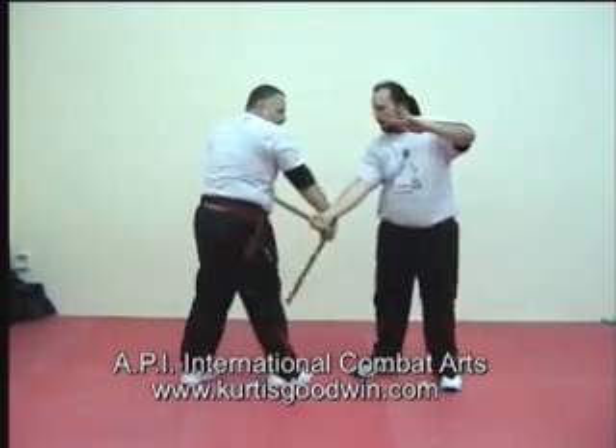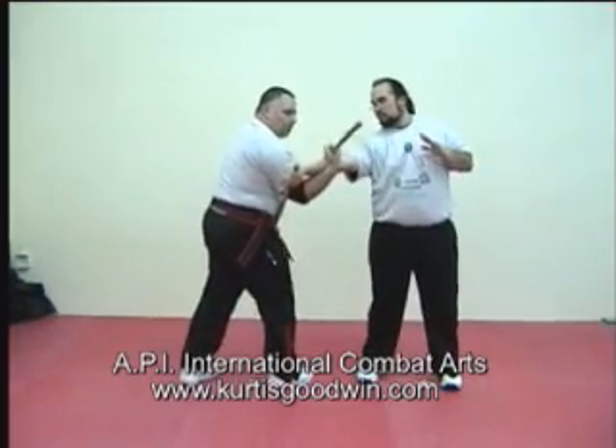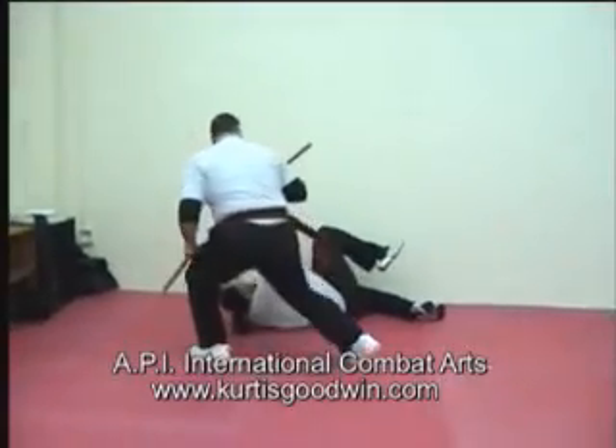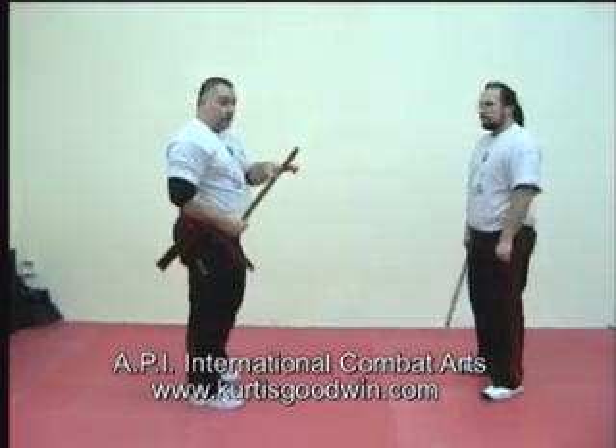Shoot this in. Strike through. Punio hook. This is a Balintawak style. If you don't want to take him all the way down to the ground, as long as you feel that arm is locked, then you're okay.